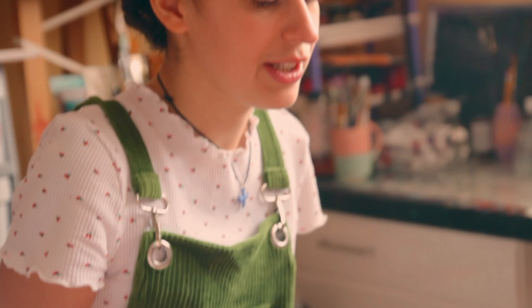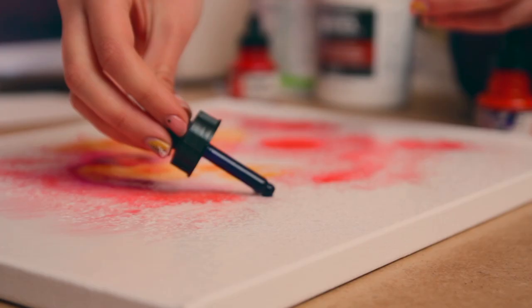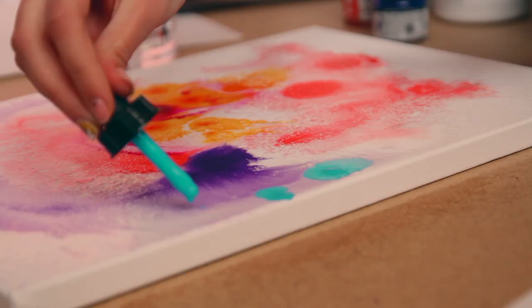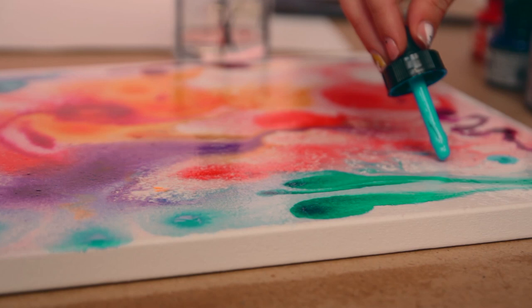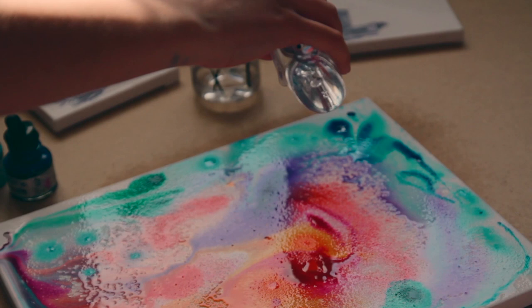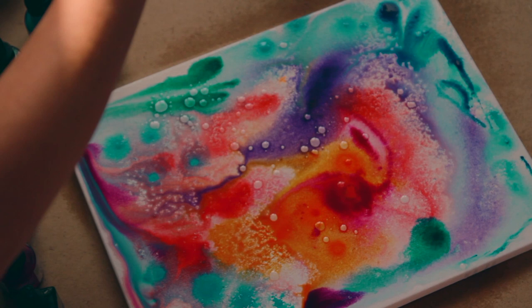I leave certain spots and don't cover them so they show up through the layers. It's just really fun — you never know what you're gonna get in the end. You can also use baby oil to make some bubbles and interesting effects, and when it's completely dry you can just wipe it off from the canvas. You also want to wipe off all the oil because you don't want extra oil staying on the surface.